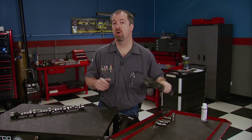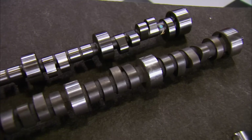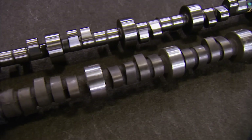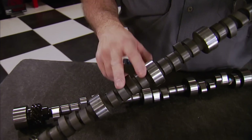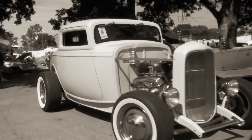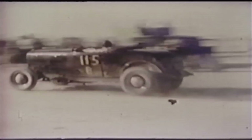Arguably the most talked-about component of any bench race session is the camshaft. Engine builders and racers alike keep their cam specs a closely guarded secret, no matter the application. It's the brains of the engine, opening and closing the valves at very precise times to make power. This tech tip will educate you on the types of cams most commonly used. The first style we'll discuss are flat tappet camshafts — made from a chilled iron core, they're the most common and economical type of cam used since hot rodding started back in the 1950s.